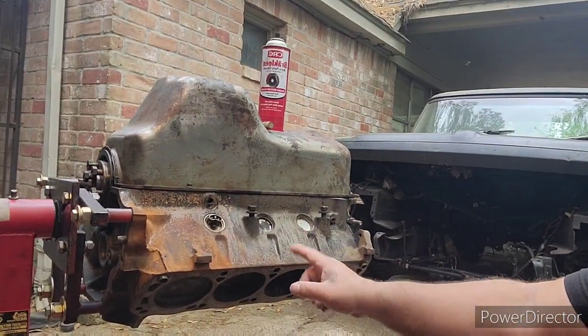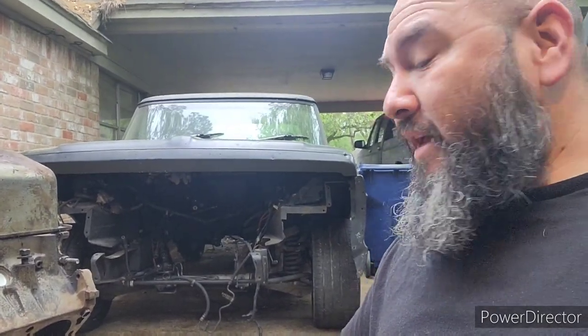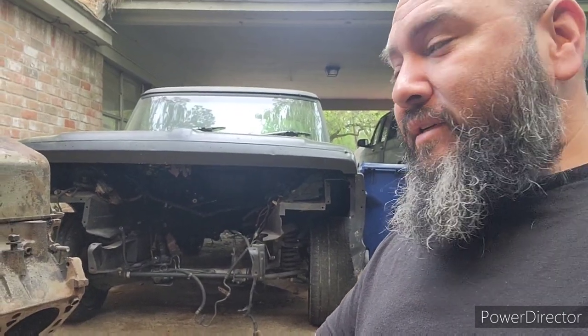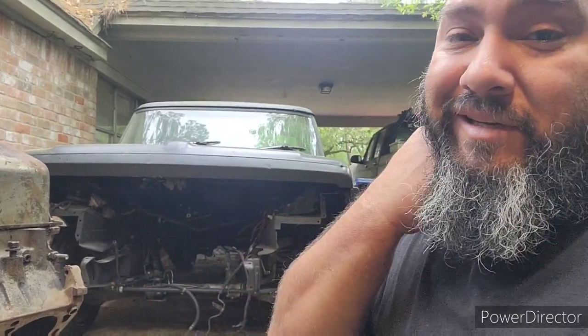Alright, what's up y'all, here it is another day at the garage. Let's see if we do need to clean this thing, but look at this thing right here in the background — it just looks sad. It's full of pollen, full of bird crap. I'm going to have to wash it this weekend because it really bothers me just to see it like that.